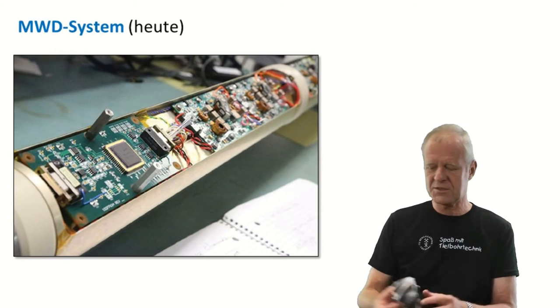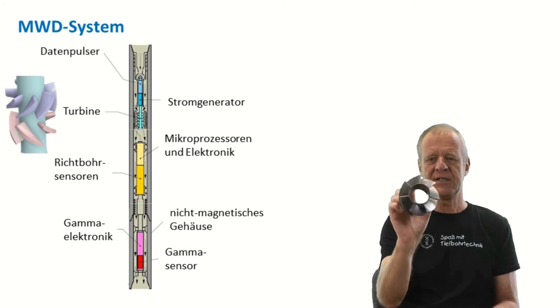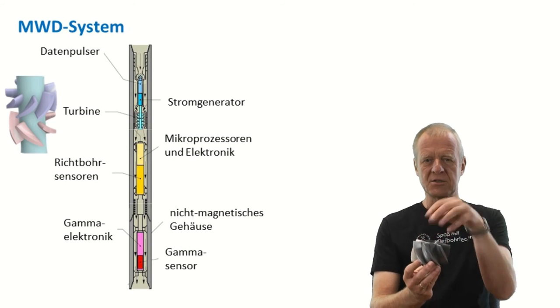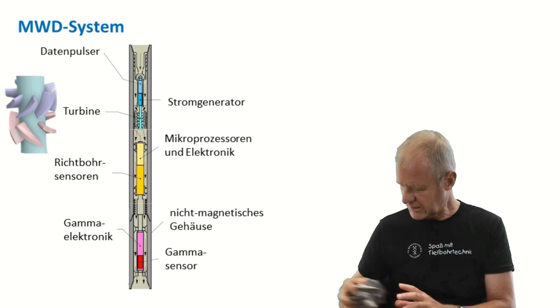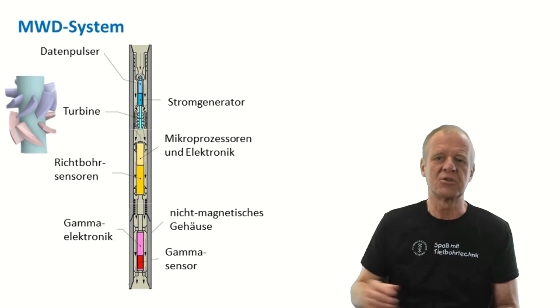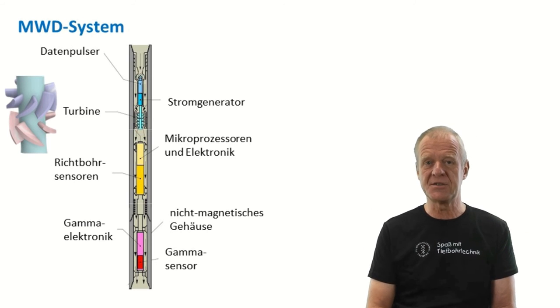We therefore need a little downhole power plant to generate electricity in the borehole. This is generated by a mud-driven turbine. When drilling mud is pumped through the drill string, it hits the blades of the turbine wheel and sets it in rotation. This rotation drives an alternator, which generates the electrical energy for the MWD system.